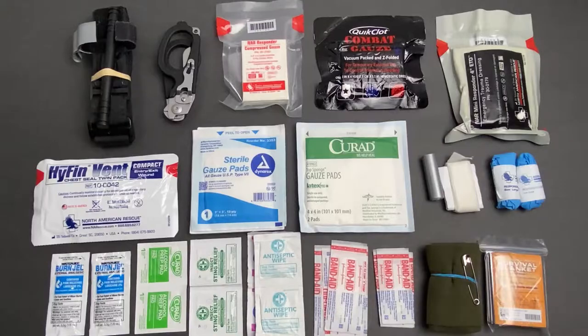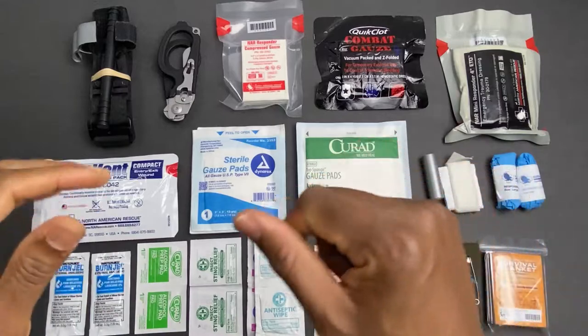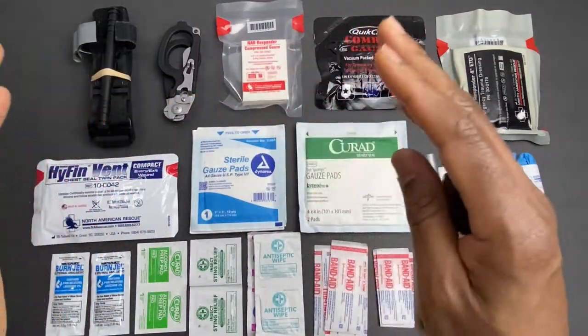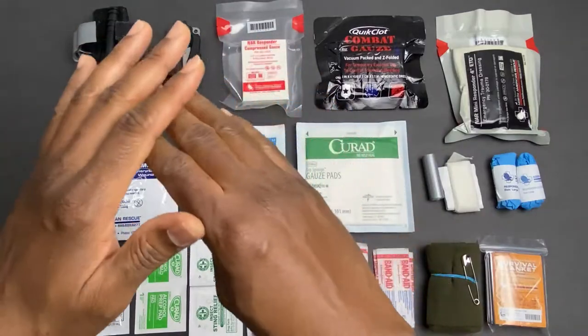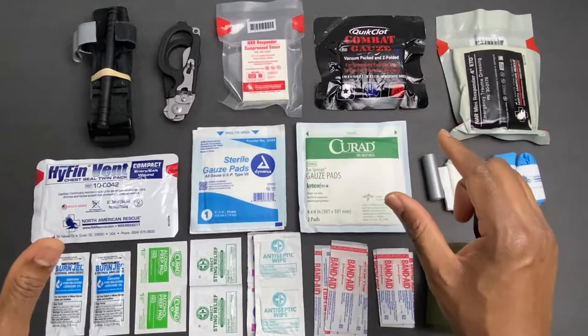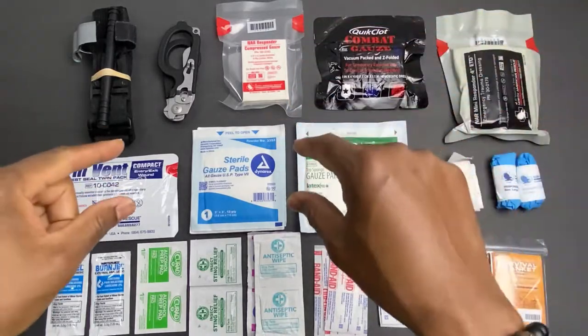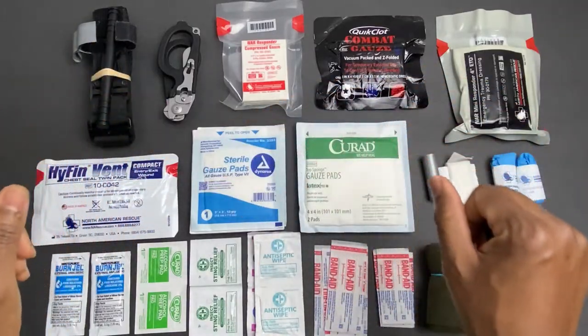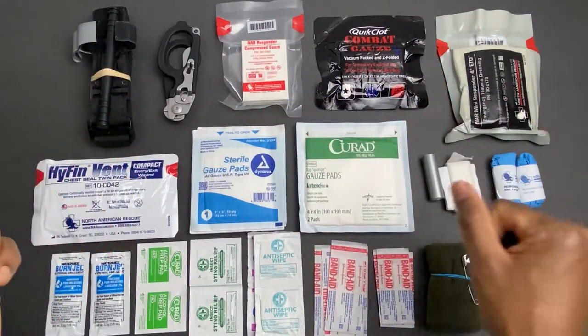Having a first aid kit or a trauma kit — whatever you want to call it — is very crucial guys. I cannot put enough emphasis on the importance of taking or having some level of training when it comes to basic level first aid or even a CPR class. I will put some links in the description box so you can find organizations that might be offering classes in your area.